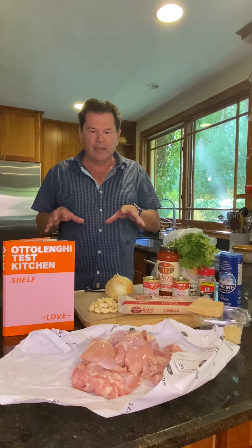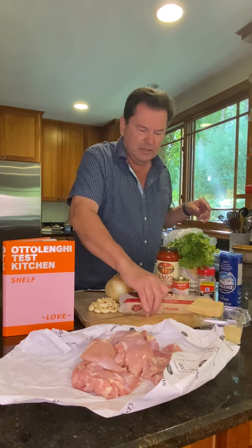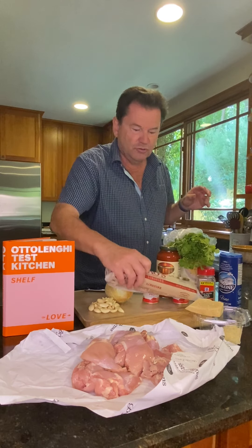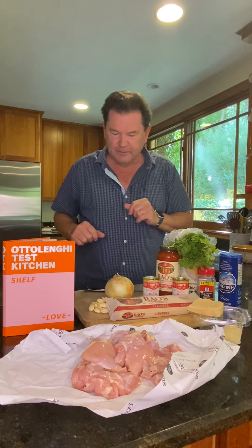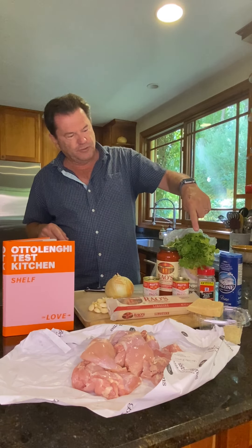So what we're going to do this time is take chicken thighs, parmesan cheese, some roux dry pasta, garlic, onion, tomato paste, and fresh parsley.